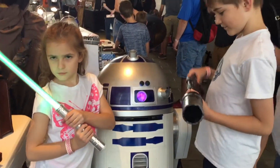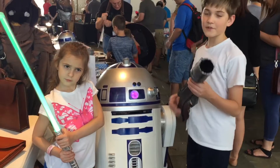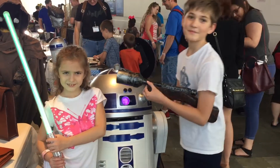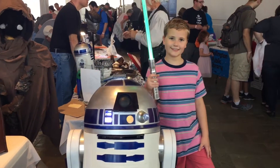It's a Jawa blaster, but it does absolutely nothing because it's fake. Right in. Look this way. Look over here. Smile. Yay, Nick.